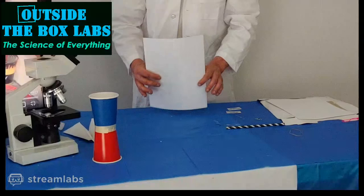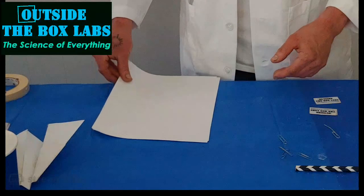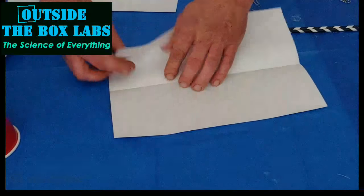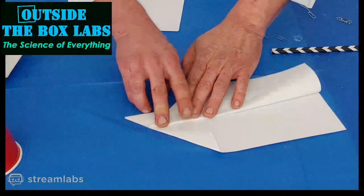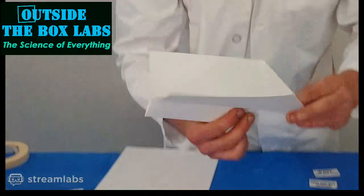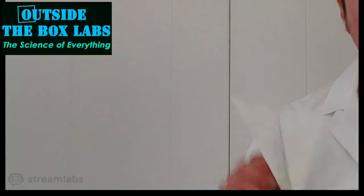Now we're going to move on to paper and construct our second flying device. This one I really like because it's super open-ended. I'm going to show you how to make some really serious paper airplanes. Everyone's seen the basic version — fold it in half, fold here, fold there — and it works, but it's not really the best paper airplane in the world. You can make some really insanely cool paper airplanes that will fly incredibly long distances, and you can make variations on these things for days.